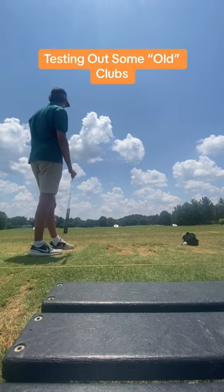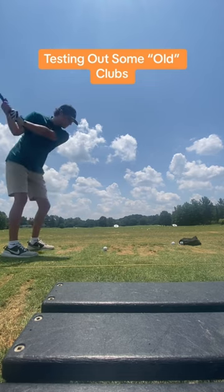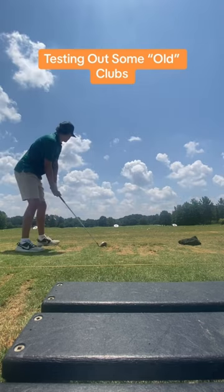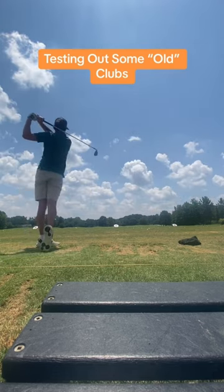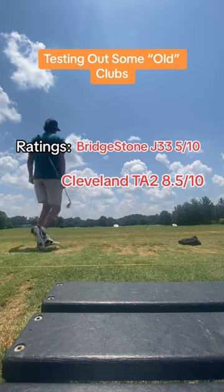So you're really getting your money's worth. It had a little less distance than my current Callaways, but my clubs are way newer models. This one also has a 3 iron, and this 3 iron I was hitting it well — normally I cannot hit a 3 iron just because of how difficult they are. Here are my ratings.